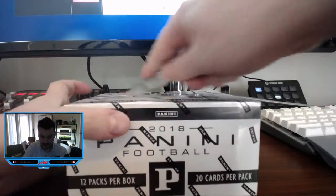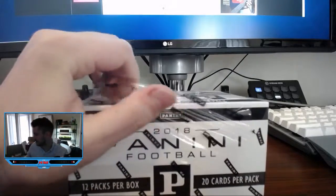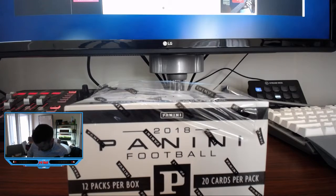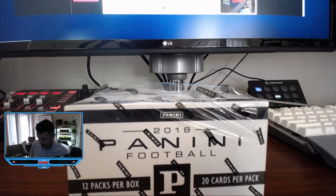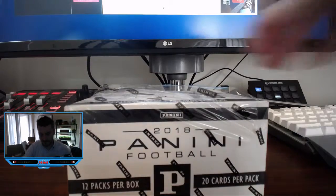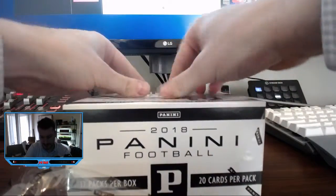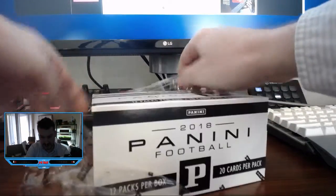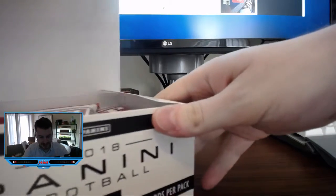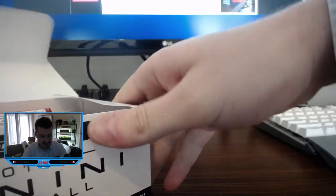This is a box of 2018 Panini football. I know next to nothing about what's in here, but 2018 has a pretty solid quarterback class. So hopefully we'll find something from those rookies in here. Of course, we're always looking for the Steelers, so hopefully we'll find some Steelers in there.